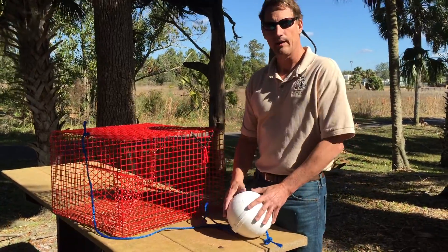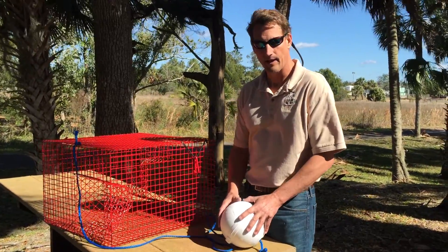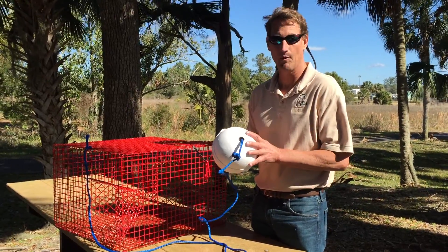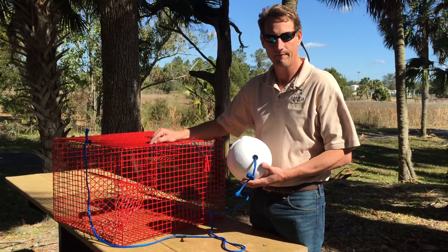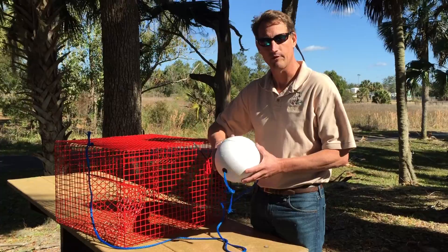In terms of marking your trap, there are no requirements. With that said, it's highly recommended that you mark your buoy. I put my name on my buoy and also put a tag on the trap to identify it as being my property. But that is not a requirement, so it's up to you.